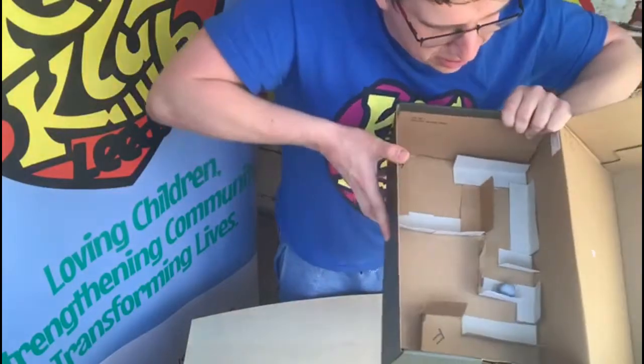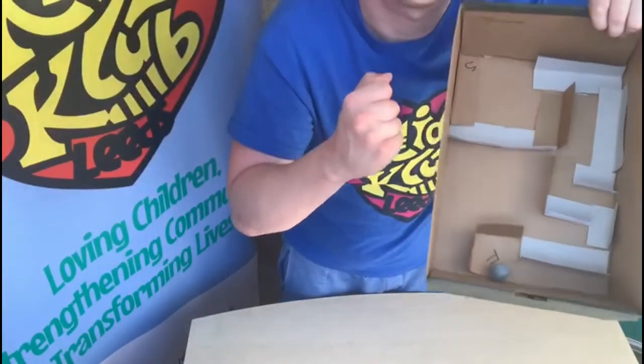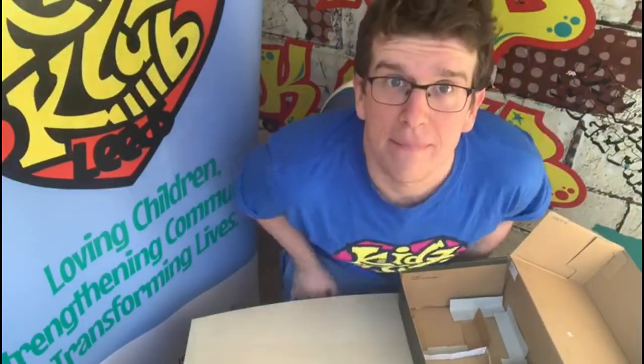Let's see how we do — oh, not bad! Solid start, oh bit jumpy there, oh caught it — yes! All the way, yes! Made it to the finish! Did you see that? That was my attempt at the marble run.